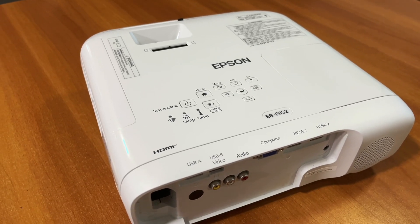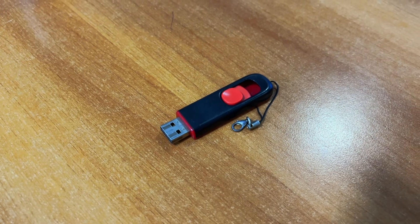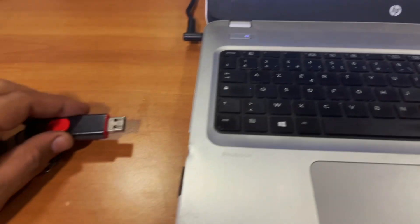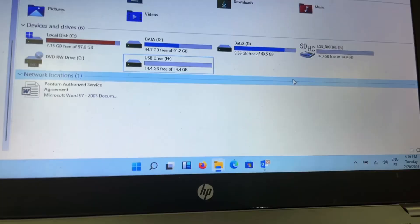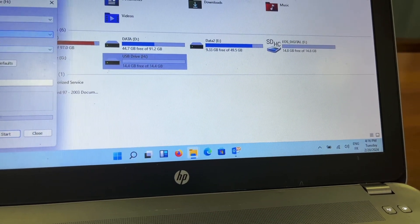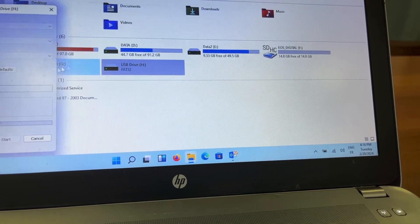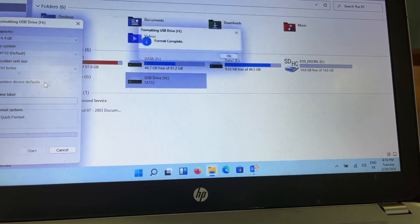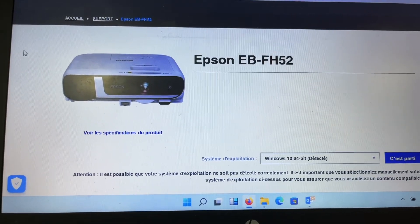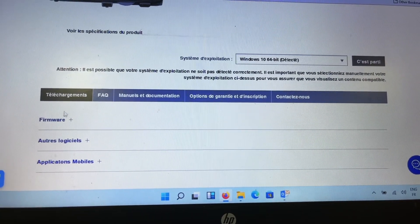Let's upgrade the firmware for the Epson EB-FH52. You need a USB stick — any USB stick will do — but it should be formatted as FAT32. First, plug in the USB stick, then right-click, select Format, choose FAT32, and click Start. Wait for it to complete.